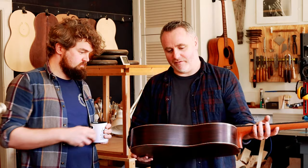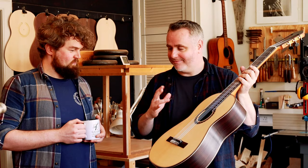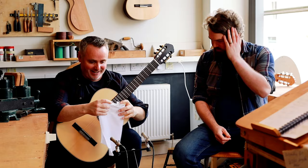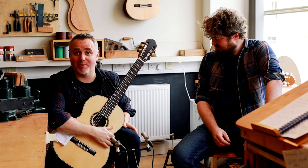And what strings do we have on it today, just for what we're playing through? Augustine Regal. Okay, Augustine Regal strings. So I'll get sitting down somewhere else in the workshop and we'll play a few notes and we'll hear how it sounds. Okay, so here we are. We're going to try the guitar a little bit. I've got lots of bits of cloth and all sorts of things — I don't want to make any marks on the front of your instrument.